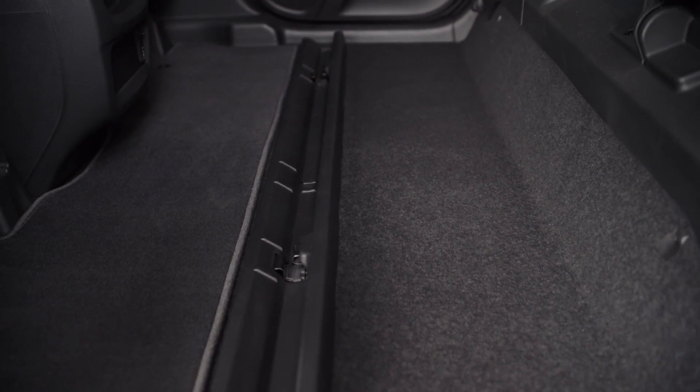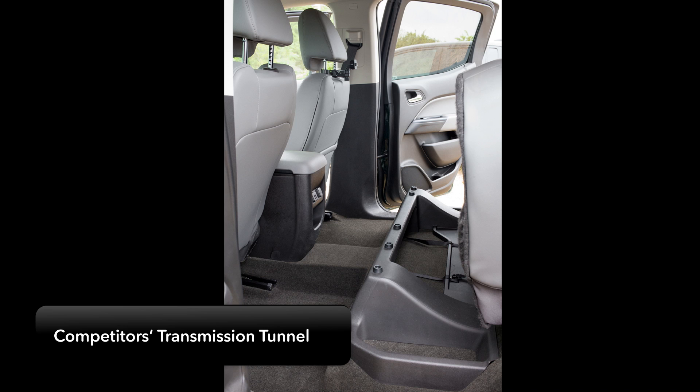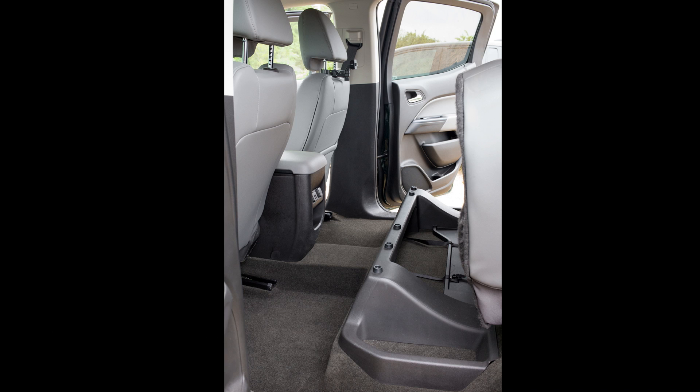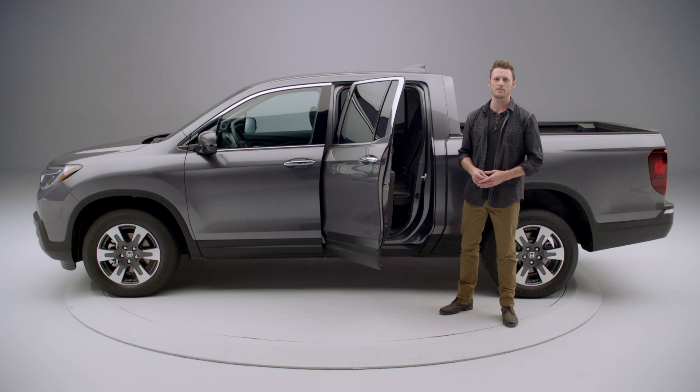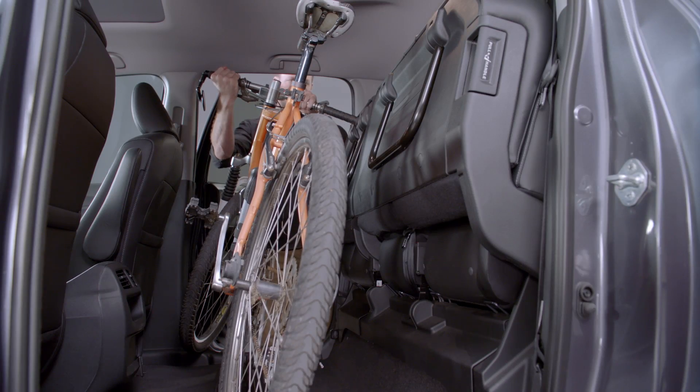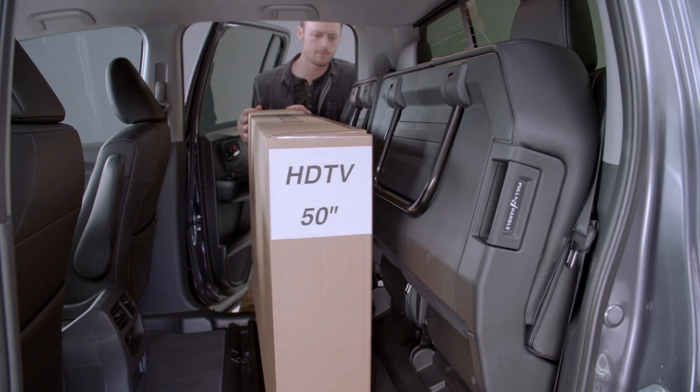You've just created a large storage space with a flat floor. Ridgeline's competitors have a transmission tunnel to deal with, so no flat floor and limited storage consisting of what you can slide under each seat. Ridgeline's rear seat area's ample width makes it possible to carry large items, such as a bicycle with the front tire on or a 50-inch flat screen TV.